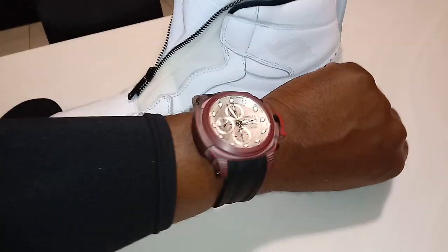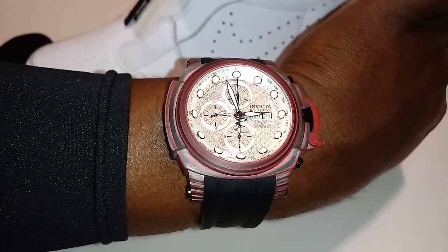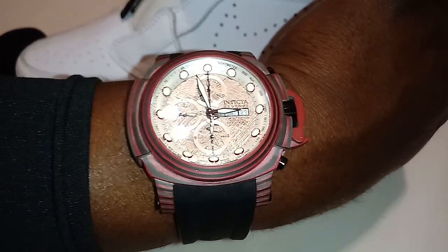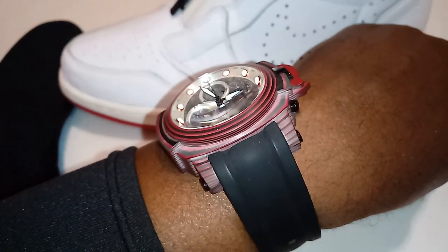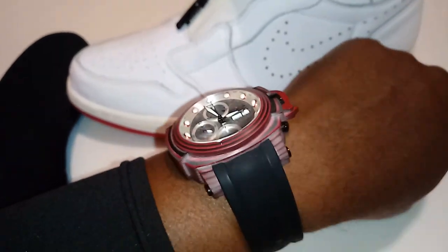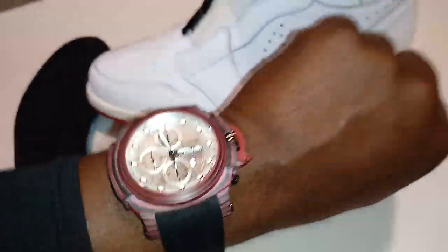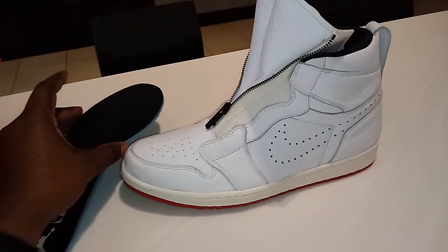Thanks for watching, hope you enjoyed. This is Watch and Shoes. The watch is the Invicta with the meteorite face from Africa — the meteorite landed in Africa. It has a day date and it's a carbon watch, carbon fiber sheets used to make this watch. Very durable. It also has a chrono feature and a screw-down crown as well. Thanks for watching, hope you enjoyed another episode of Watch and Shoes. See you on the next one.